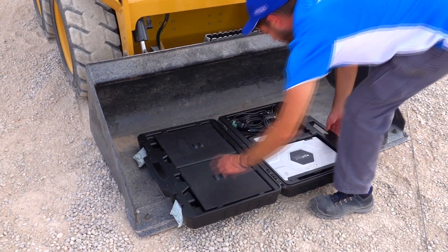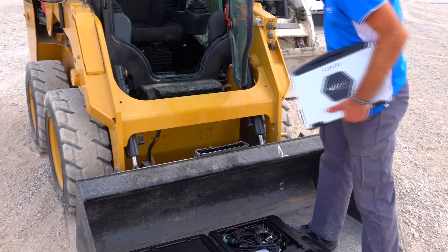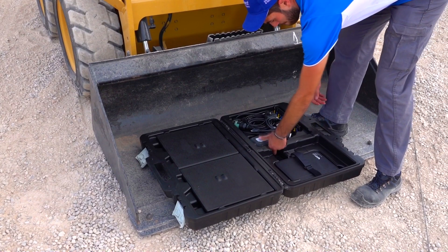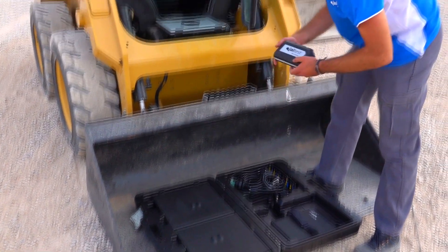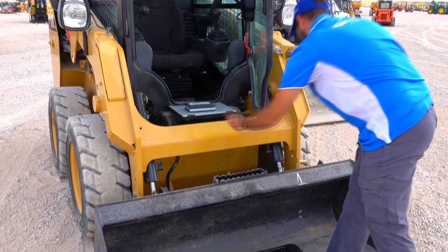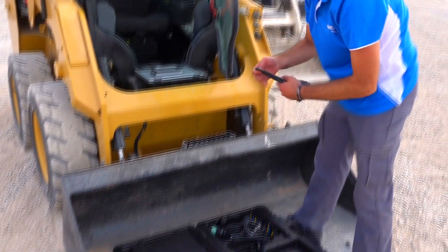The first thing is to take out our laptop, also our interface JALTEST link and the cables.